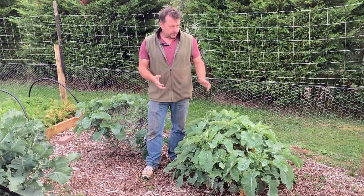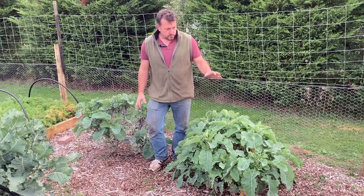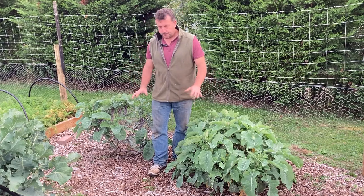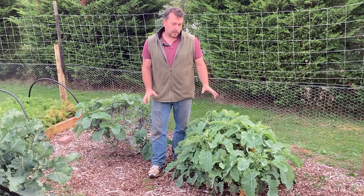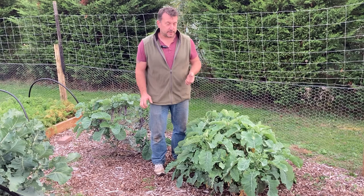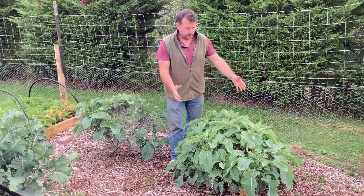Today I'm going to take some cuttings of my perennial kale. I've got two types: Dorbington and Taunton Dean. I bought these early this year as rooted cuttings — really small plants — and this is one summer's growth.